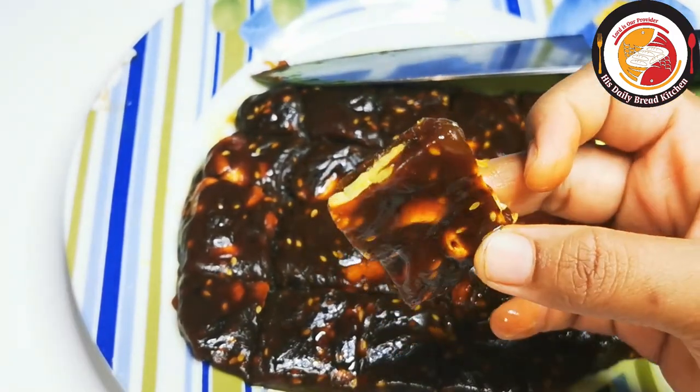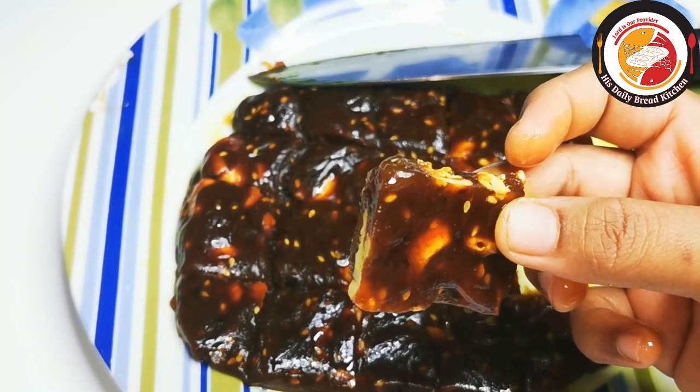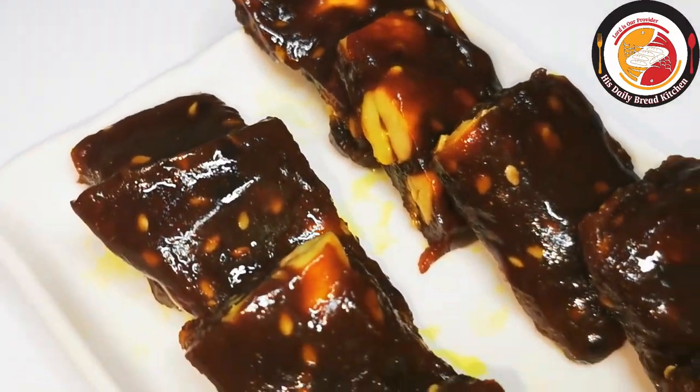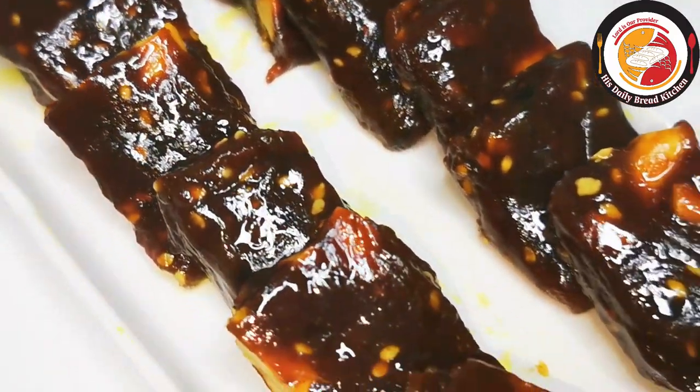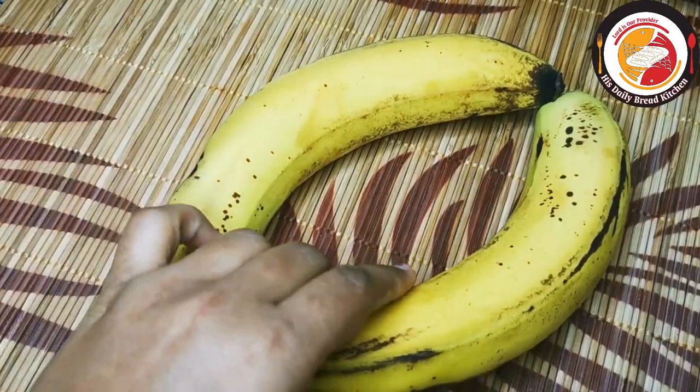Hello friends, welcome back! Thank you for your support. Today's video is preparing a very delicious mouth-watering banana halwa in a few minutes of time. We can prepare it at home very easily. Check out the description box for more information about the recipe.